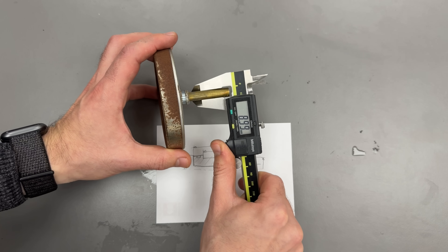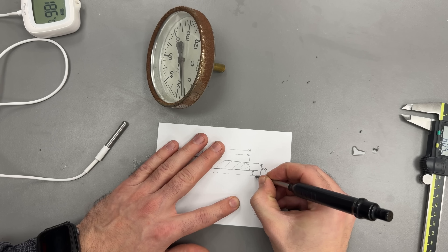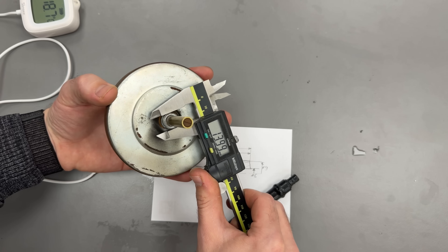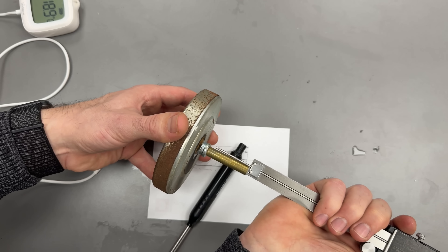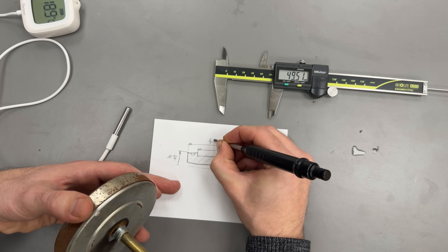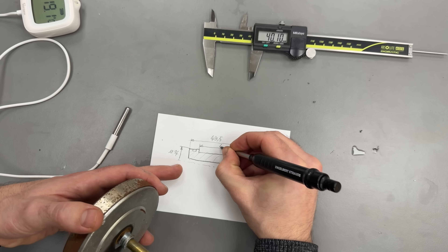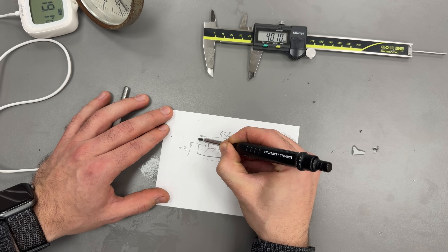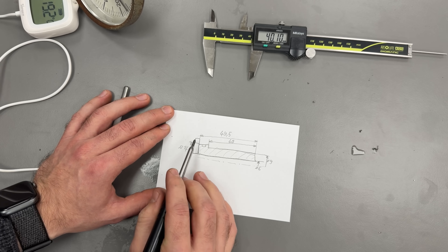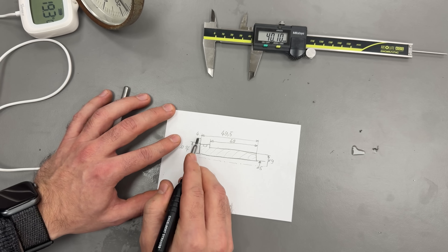Main diameter is 9, hole diameter is 6, shoulder diameter is 14, overall length 49.5, and tube length 40. And let's put also a second shoulder right here — that's about the material diameter and about 4 millimeters wide.